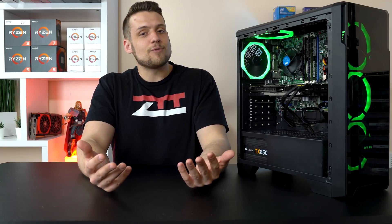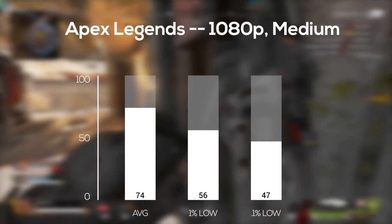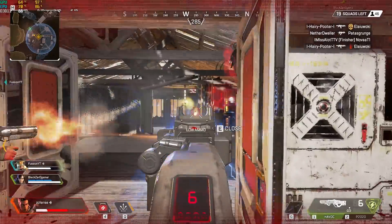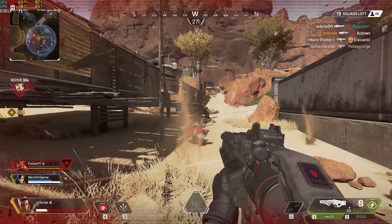With the parts list out of the way, it's now time for the benchmarks. Just as a reminder, the settings you're about to see for each game are the settings that I would personally use if this was my system. The first game up was none other than Apex Legends, and here I used 1080p medium settings and got a very smooth FPS average of 74. This was tested during an actual online match, so these are the results you should expect. Make sure you check out my dedicated benchmarking video for this game if you haven't already.